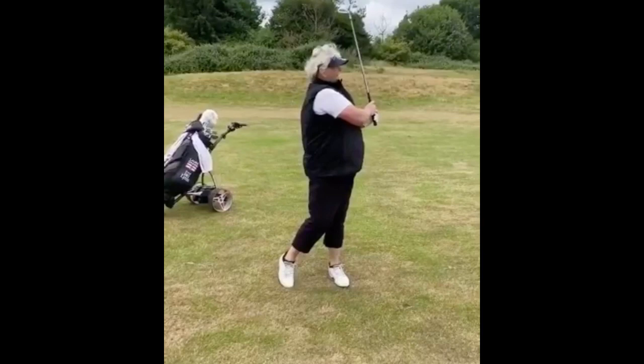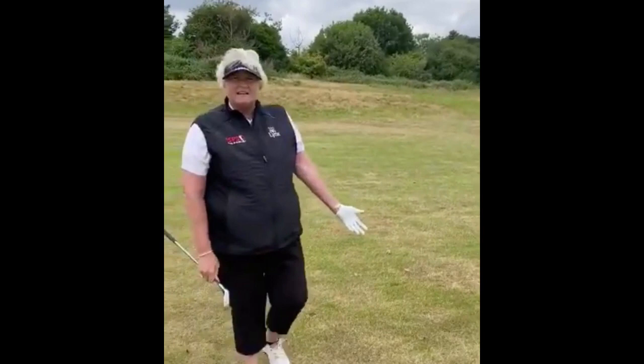Obviously you don't want to have another mistake. So don't go with the extra club — go with the shorter club and hit a little punch. Try and save your par.